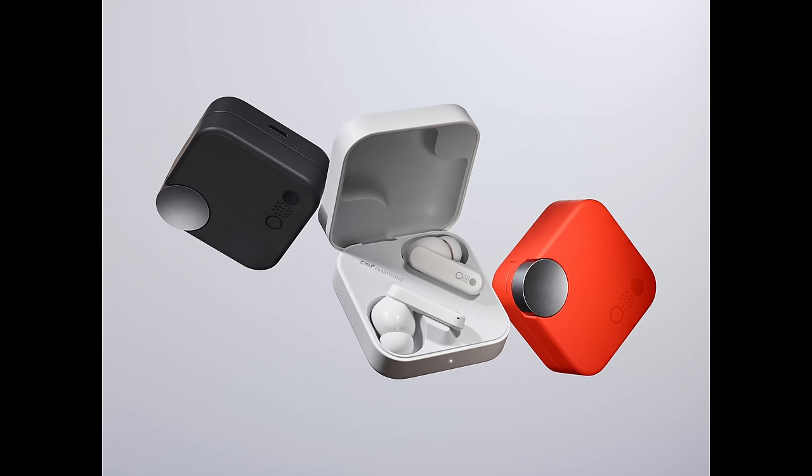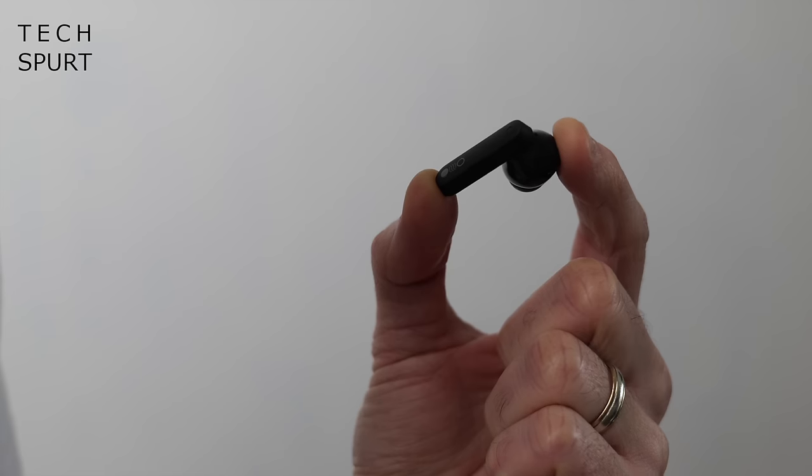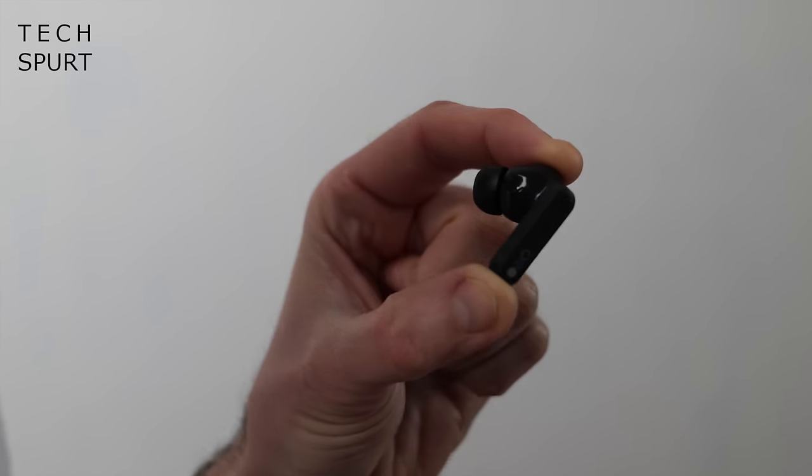Welcome to the future — I've been testing out the Nothing CMF Buds for just over a week now. Spoiler alert: I really like them. For this sort of price point, they are impressive tech. I've got the black pair; you can also grab the CMF Buds in white as well as a radioactive orange hue. Sadly, there is no transparent option, which is kind of Nothing's trademark design, so these earbuds just look a bit more standard. You'll need to upgrade to Nothing's regular buds for a bit of that.